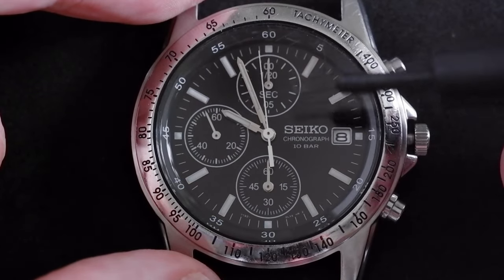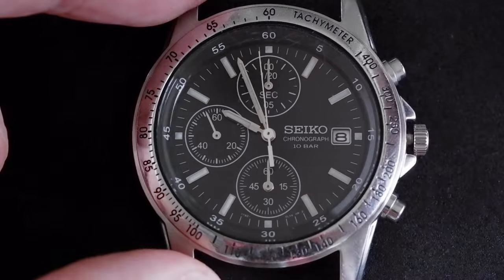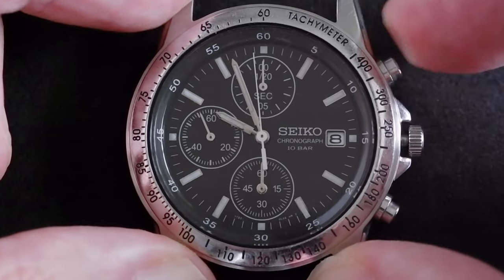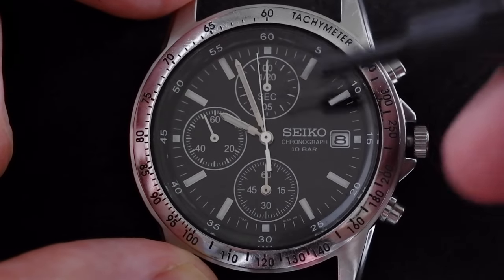The order is: top sub-dial, the long hand, and then the bottom sub-dial. To demonstrate, let's hold down the top pusher for two seconds. You probably saw it just spun around the top sub-dial — that means this one is now activated.